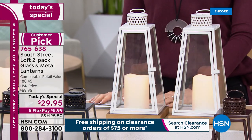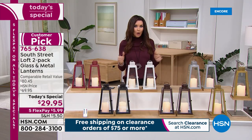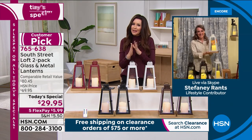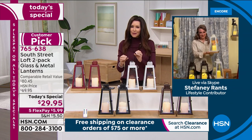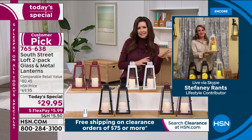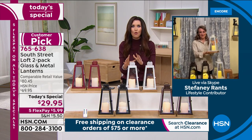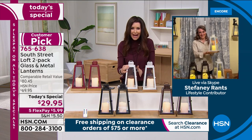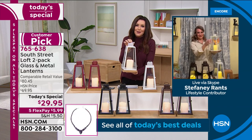My guest Stephanie Rance is joining us. We love home decor and saving money, but we don't want to skimp — especially when it comes to something that's such a big wow. You don't want something that's plastic or looks really cheap. This is gorgeous — real metal, real glass, and wood at $15 a piece. That is completely unheard of.